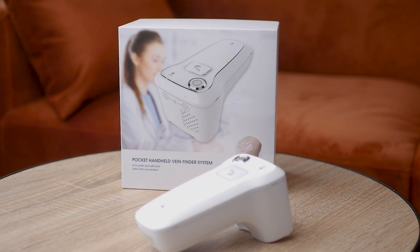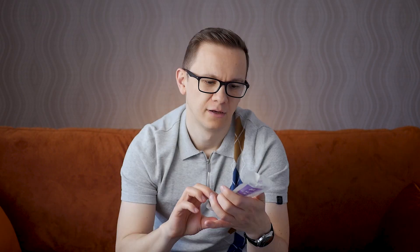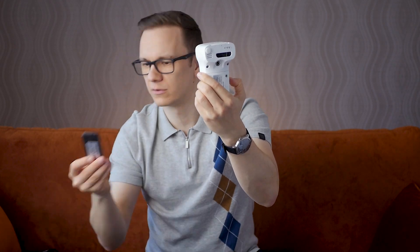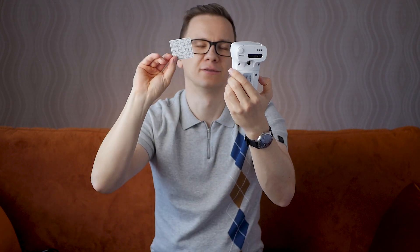The package says it's accurate and efficient, safe and convenient. Of course, why not? So let's see what the package contains: a skin marker, user manual, power cables, and the device itself. There are two more things here — a remote controller, and I guess a puzzle — no, I think it's for standardizing the device.